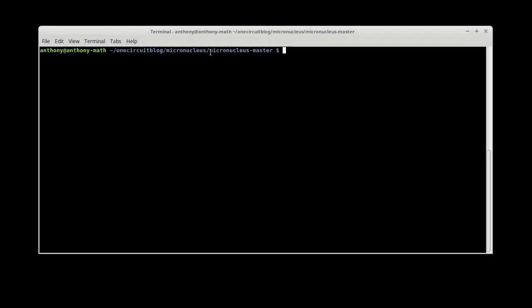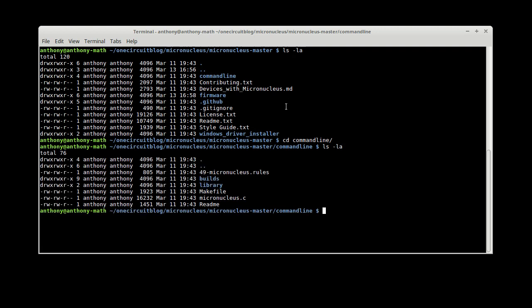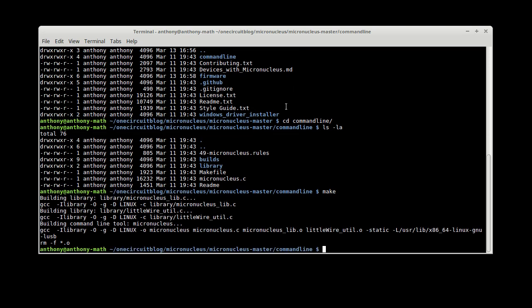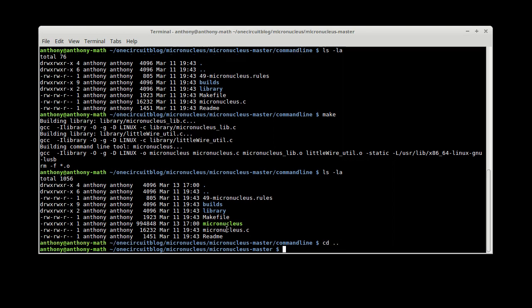I've just downloaded the latest files from micronucleus. In the command line folder we get the ability to build the command line micronucleus tool. There's a make file and a micronucleus.c file, so we should be able to make that. After building, there's the actual micronucleus executable — a little file we'll use to upgrade or add the micronucleus bootloader onto an ATiny 85 or whatever we're using. So that's built.